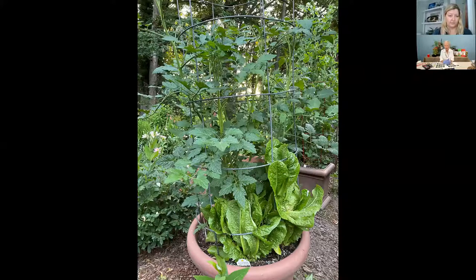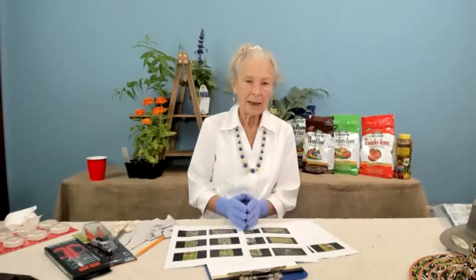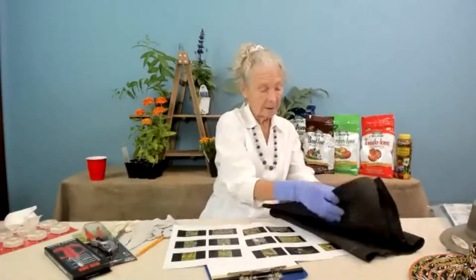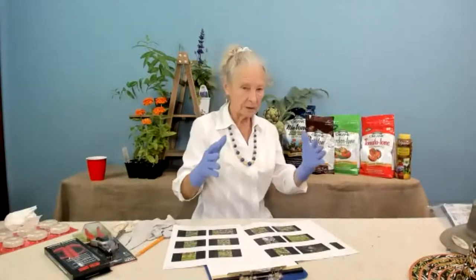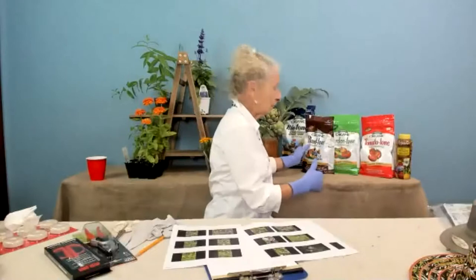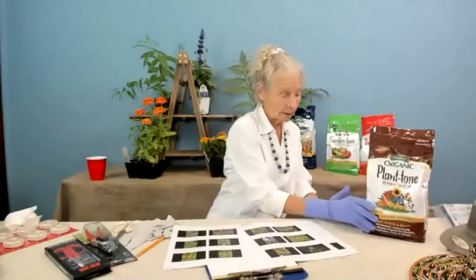A lot of my grandchildren have small spaces and are growing herbs and vegetables in containers. Here's how I suggest doing it: put a small piece of landscape fabric over the drainage holes — there must be good drainage. Fill the containers to within about three or four inches of the top with a good potting soil, and add either Plantone or a similar product. This is all organic, and it's what I do both in the ground and in containers.